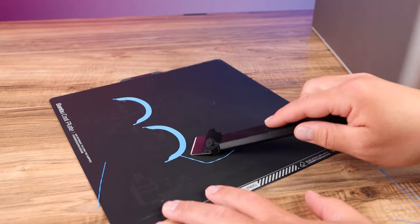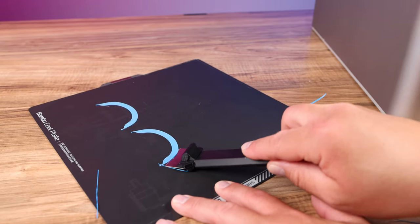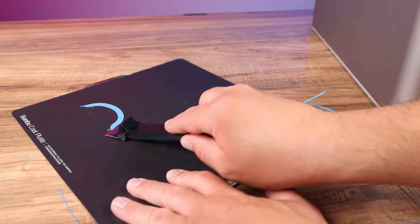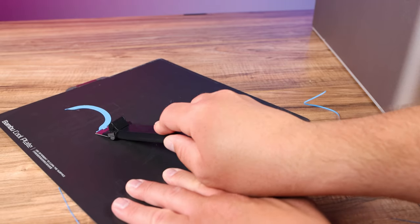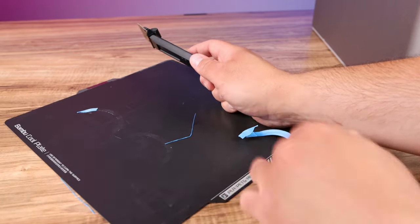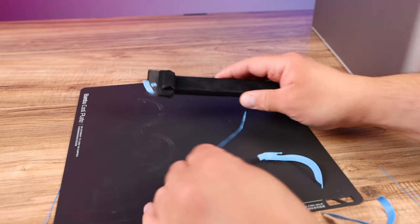When you get to some of these brims, same thing — it just floats right underneath them and peels them right up. Then you can grab and pull mostly. This one's being a little bit stubborn but that's why I have it, and it just pulls right up. Boom, just like that.